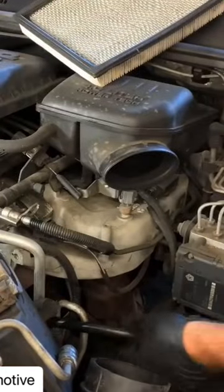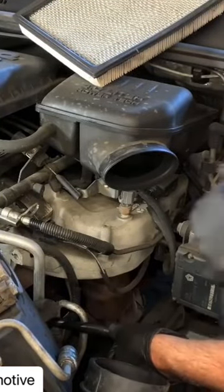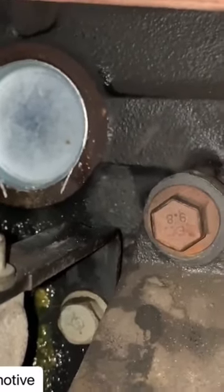Now go ahead and put the freeze plug into the hole in the block, and you can use your tool to tap it in. Because it's slightly smaller, it should tap right in there. As it thaws out, or the engine starts up and warms up, the plug will expand and tighten up in there, and it won't leak any coolant — and you'll be good to go.